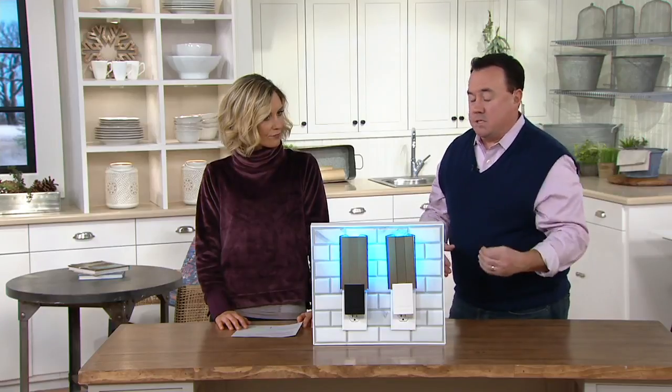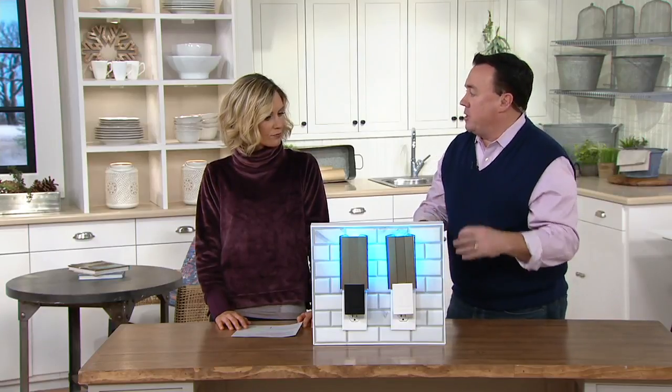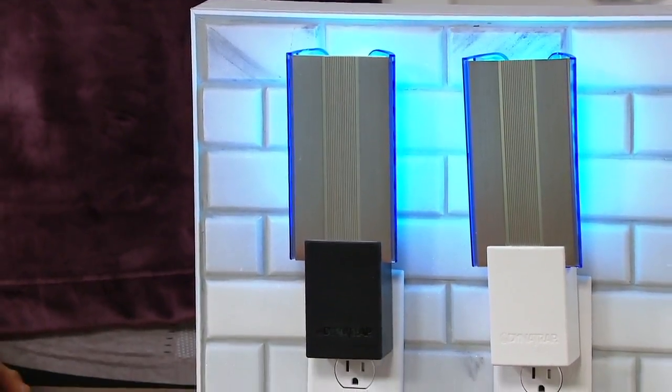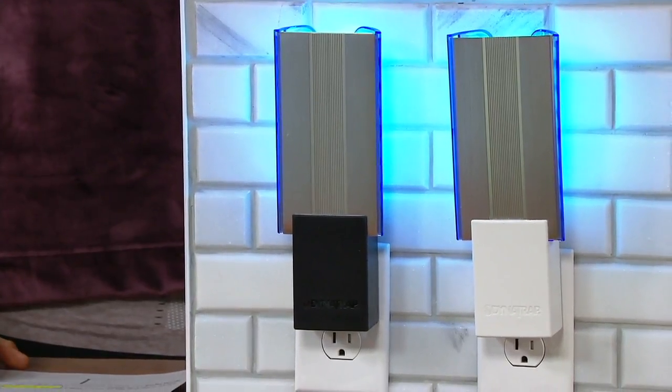We had some guests over the holidays and they didn't know what it was. They saw it and asked, what is that? And I showed them and they said, that's genius. Because it's cold outside — the only place there are bugs reproducing is inside your home. You want to break that cycle and get rid of them, but without the use of harsh toxic chemicals, without exterminators, without bug zappers.